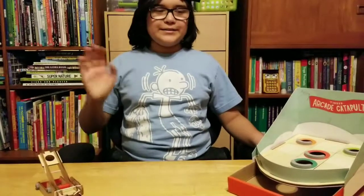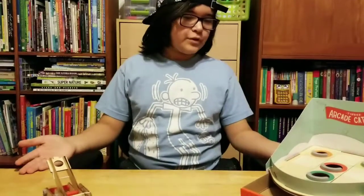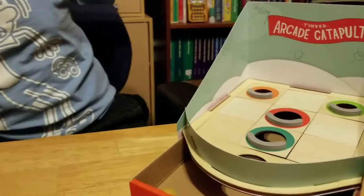Hello, guys, I'm back. I finished it. Yeah. So here it is — the Tinker Arcade Catapult.